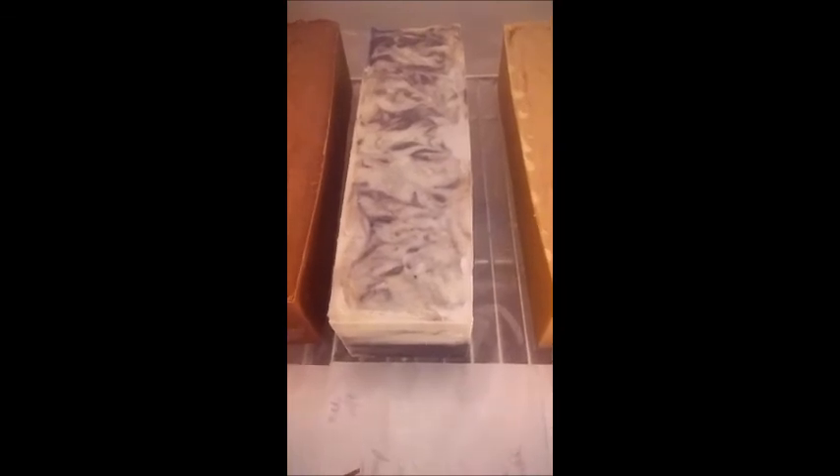Oh, it's beautiful. That's what I wanted to show you. Like I said, here's the one curing, and then we have some upstairs that's already packaged. We want you to take care of yourself and take care of your skin.